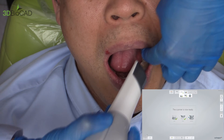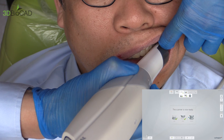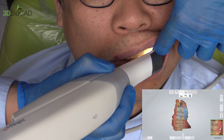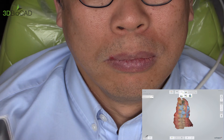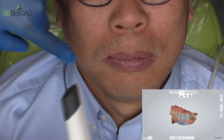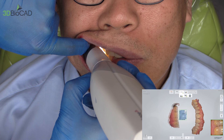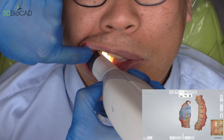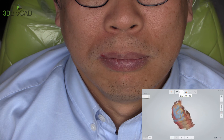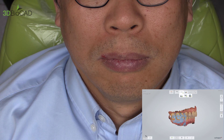Open please. Bite down. The computer is going to ask you to take a bite on the other side as well. Open please, then close the bite. Scanning 4 to 6 pieces is suitable for taking a bite of each side.